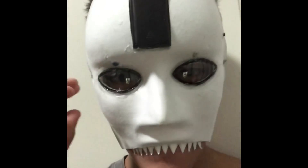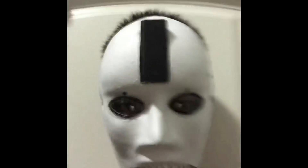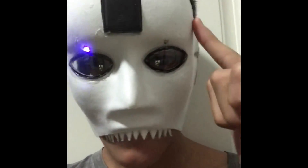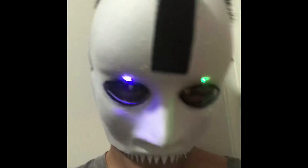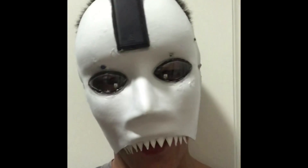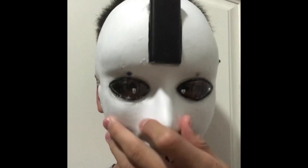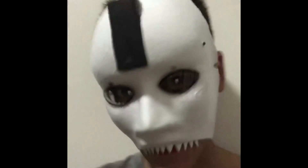So guys, this is the mask. As you can see, it's dead scary.